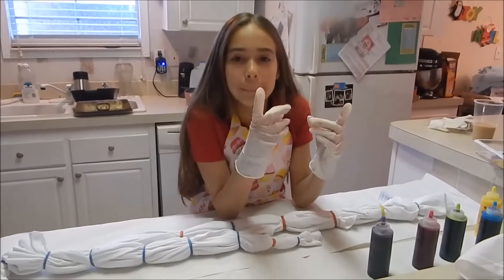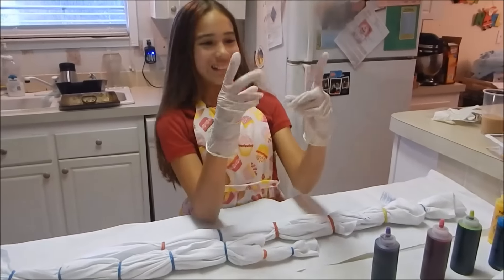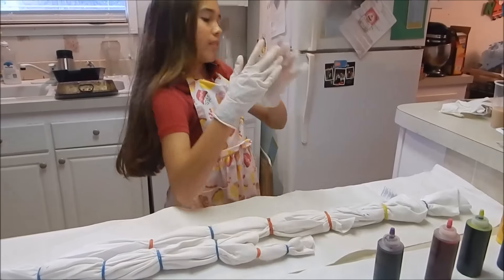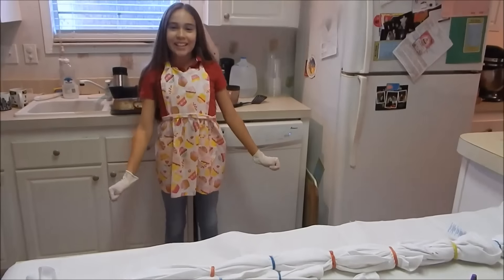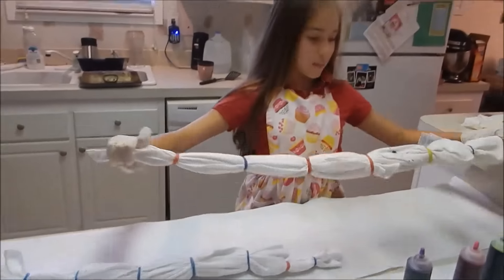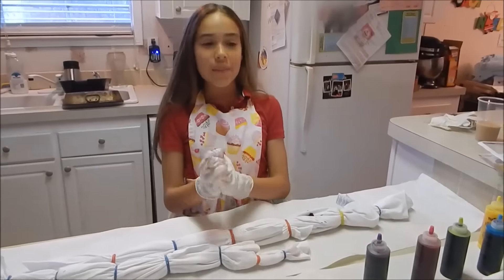Hey girl, what are you doing with your fancy schmancy little gloves and your little cupcake apron that I got for you when you were like five? So today we're gonna be making my uncle some tie-dye shirts for Christmas, because that's what he wants. This is probably not gonna be posted before Christmas because he might accidentally see this video.